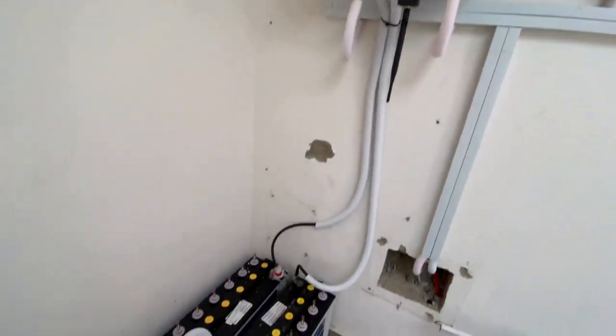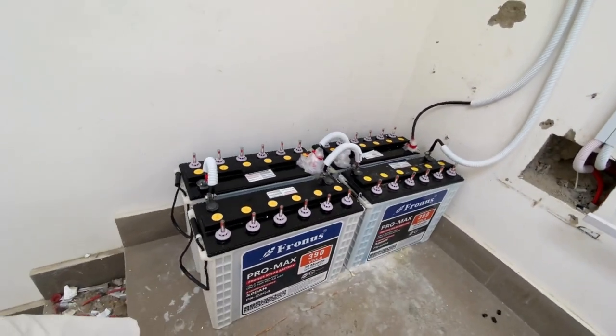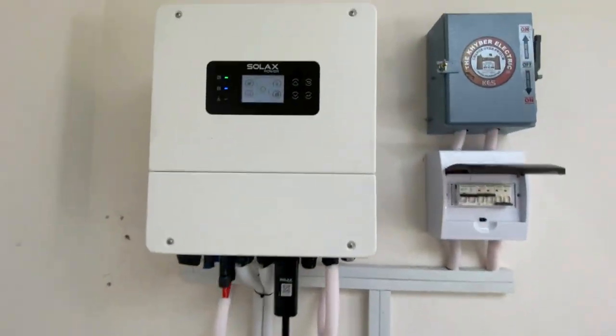This is a Solace inverter. This is a 2.0 mAh battery. The battery is a 3.0 mAh and the inverter is a 5.0 mAh.